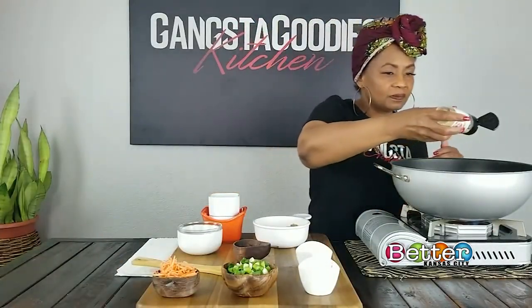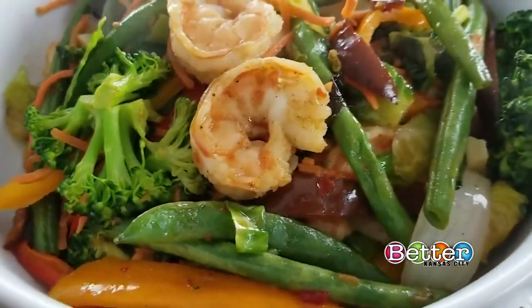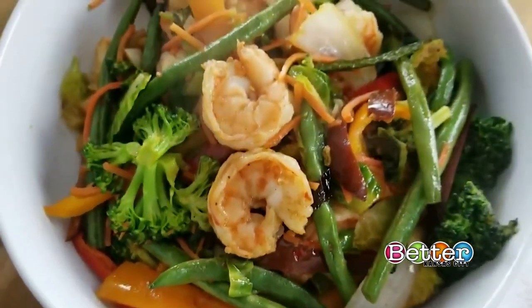We're going to put a little more seasoning in here, because we do want it to have flavor. Now I'm going to add the shrimp. Because my vegetables are basically done, now I'm going to add the shrimp, the shredded carrots, and a little bit of hoisin sauce. And voila, you will have the perfect shrimp stir-fry.